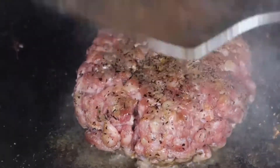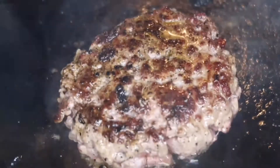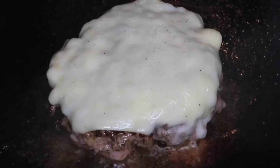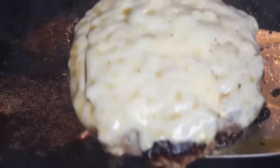Now I'm going to show you how to do this one more time, except this time we're going to be melting some cheese on top. You basically do it the same way — let it cook on one side, then flip it and let it cook on the other side. Once it's cooked to your liking, add your cheese and let that melt. It takes about a minute for the cheese to melt.